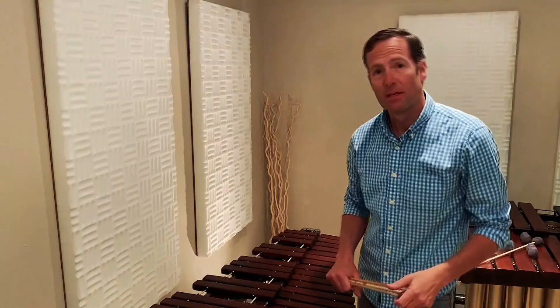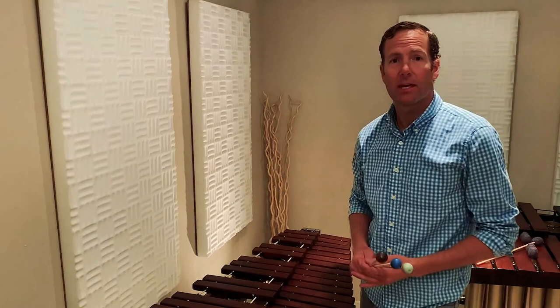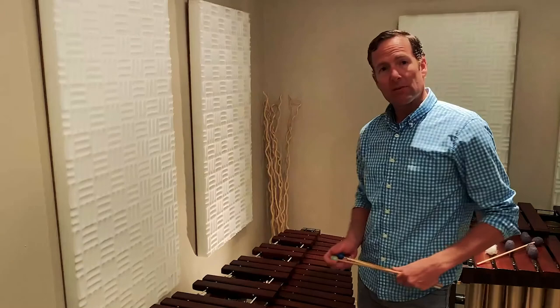Hi, my name is Michael Werner and I play percussion at the Seattle Symphony. Today I wanted to talk a little bit about what it is I do with the orchestra and the instruments that I play, and I wanted to primarily focus on the keyboard instruments.